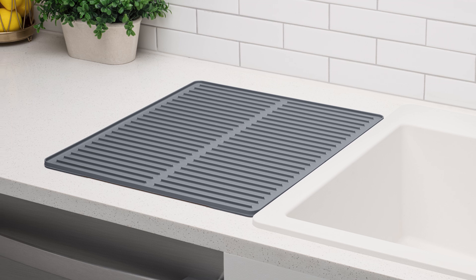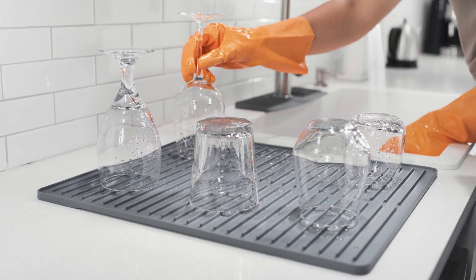Dish Mat is proudly designed, engineered, and manufactured in the USA by WeatherTech.